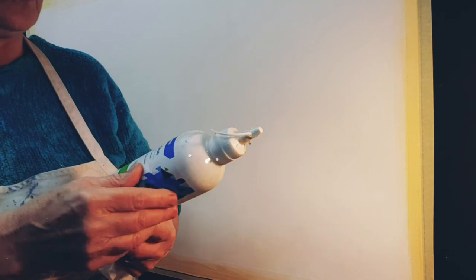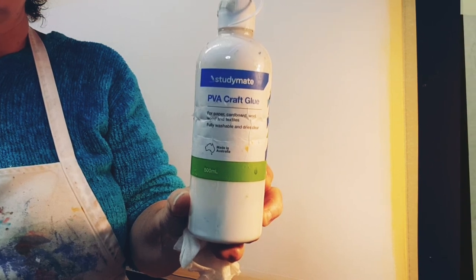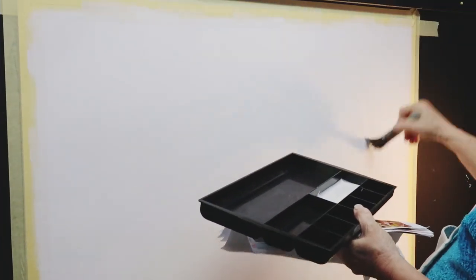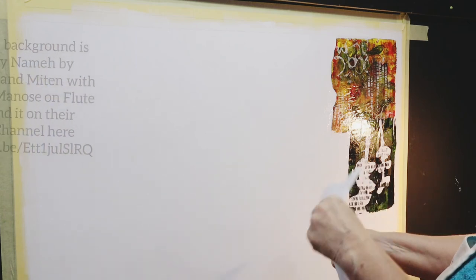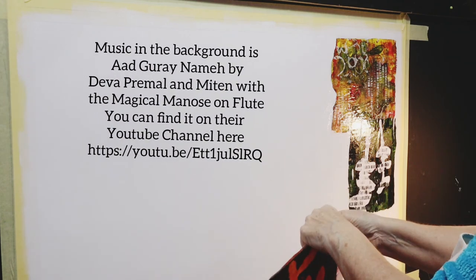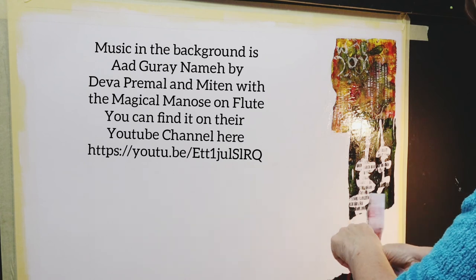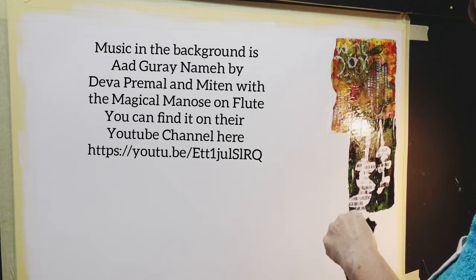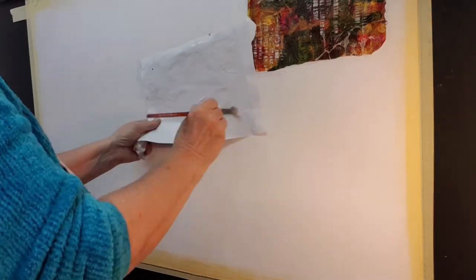They're great for the environment because they break down. And this is a PVA glue that I'm going to be using, although I wasn't so happy with it because it just wasn't going on very easily. I much prefer to be using gel medium, which is wetter and easier to apply. So I'm just tearing the white edges off of the prints, and I like to have an uneven sort of pattern. And then I'm just applying the PVA glue.